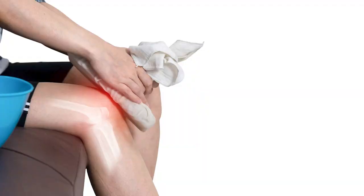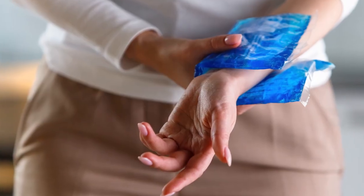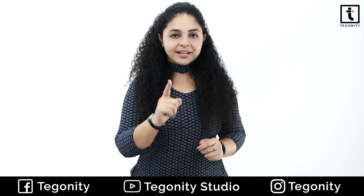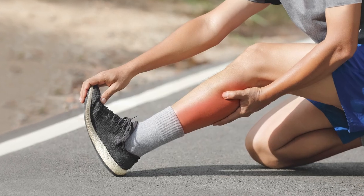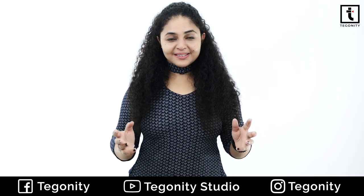Do you know that ice can decrease swelling and inflammation and even help stop bleeding? Yes, brother! By the way, a combination of an ice-cold gel pad with air compression reduces the pain and swelling from injuries such as sprains, strains, pulled muscles and pulled ligaments. And that's why we are going to review a product today which can help you in all of these things.